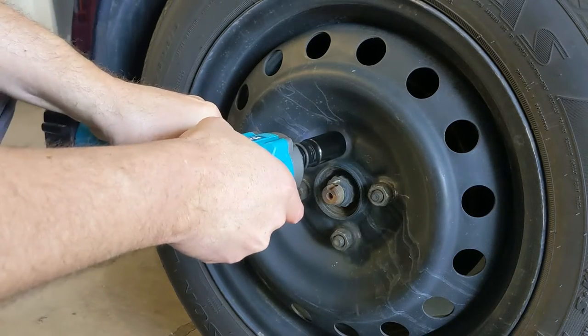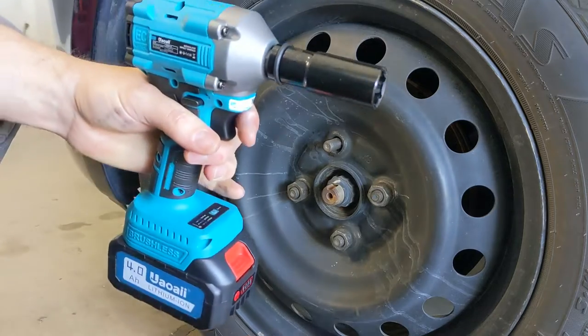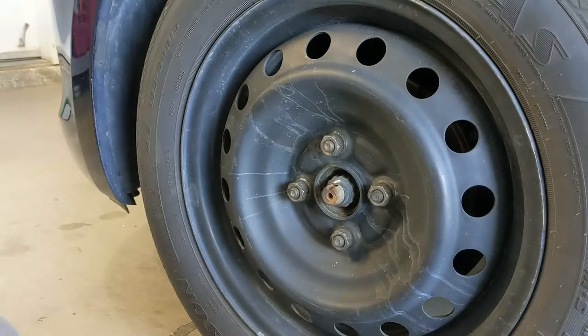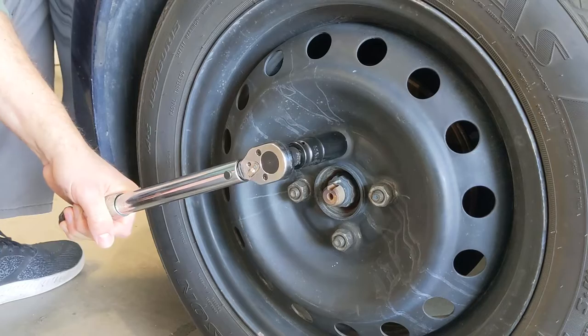This is a car wheel and it takes it off with no problem, even in the lowest setting — that's crazy. I'm afraid it's gonna break a bolt, that's how powerful it feels.